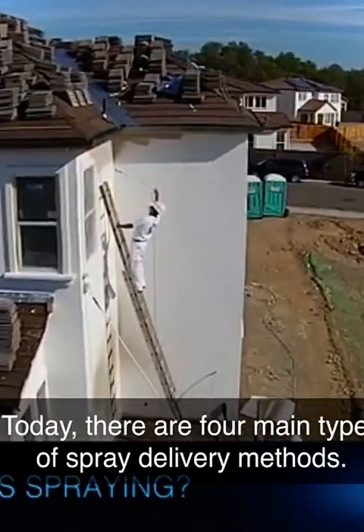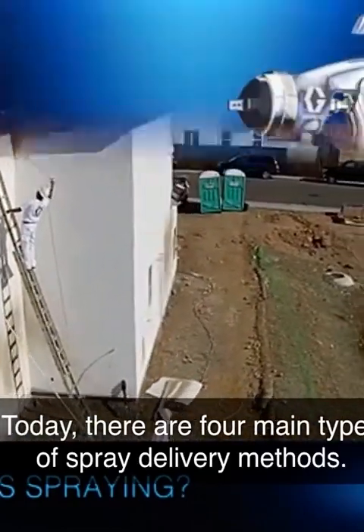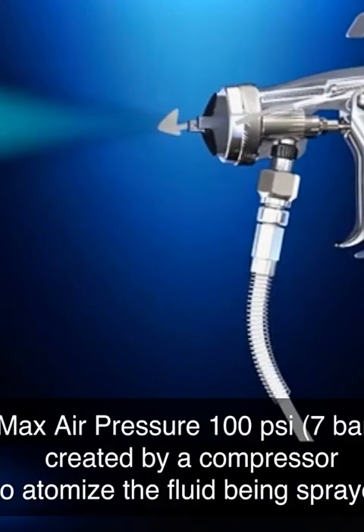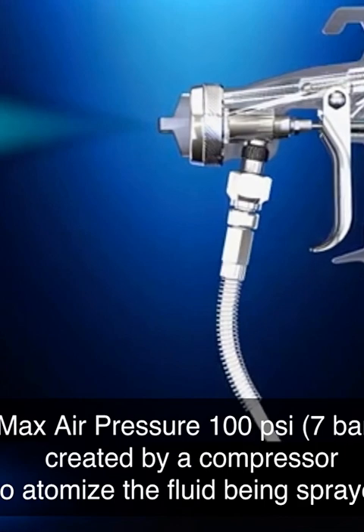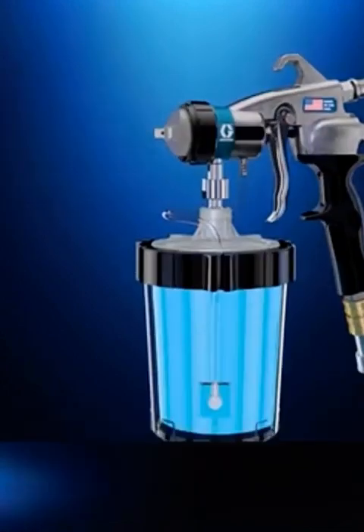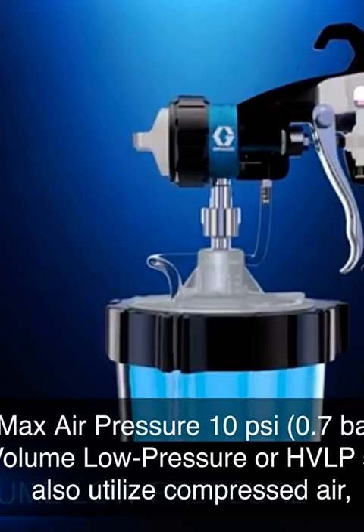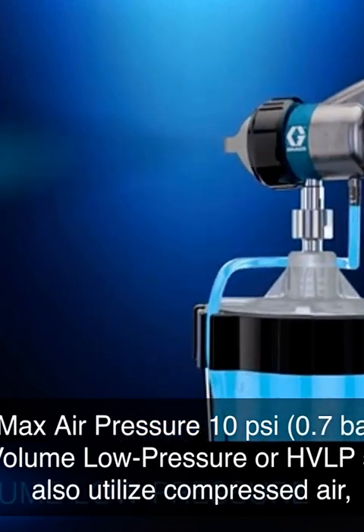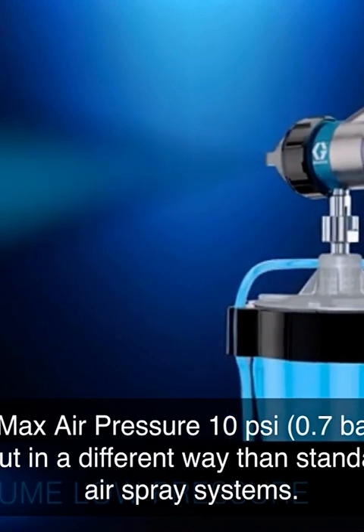Today, there are four main types of spray delivery methods. Air spray systems use highly pressurized air created by a compressor to atomize the fluid being sprayed and deliver it onto the work surface. High volume, low pressure, or HVLP systems also utilize compressed air, but in a different way than standard air spray systems.